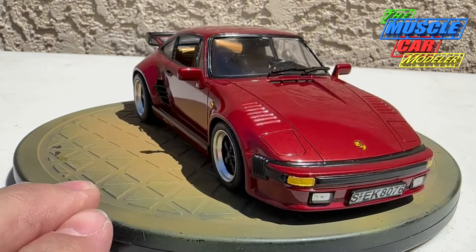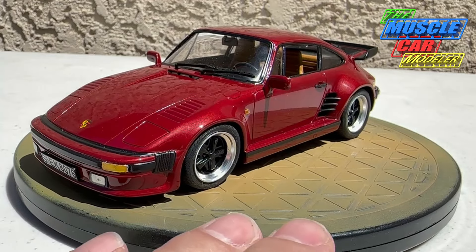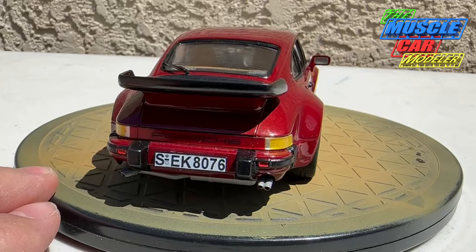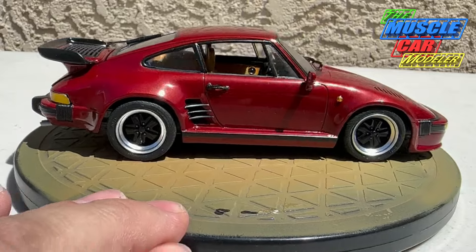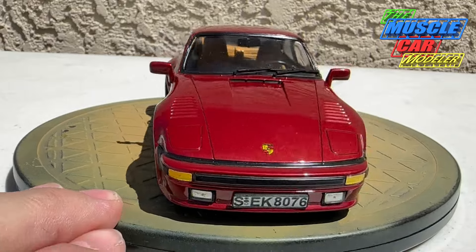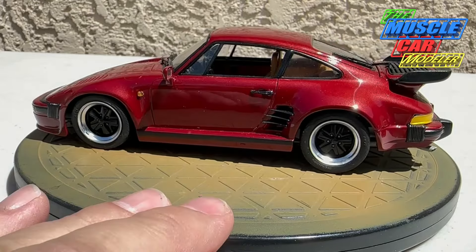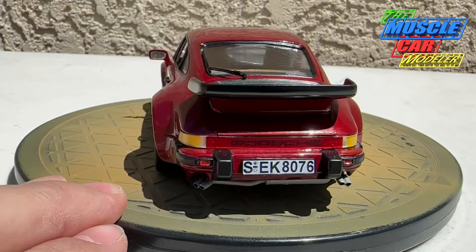Here we are out in the sun with the Porsche 930 slant nose turbo — the Tester's box says 911, but I love this paint. This is Mazda Sole Red from Scale Finishes. It's more of a maroon burgundy in the shade, but when the sun hits it it really pops. I just picked up this color to try it and decided to use it on this car. You can see in the shade especially under that whale tail wing — you can barely even see the turbo sticker on there.